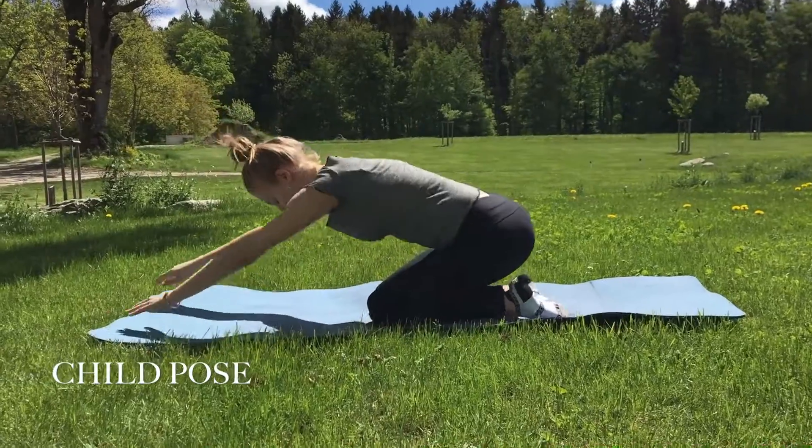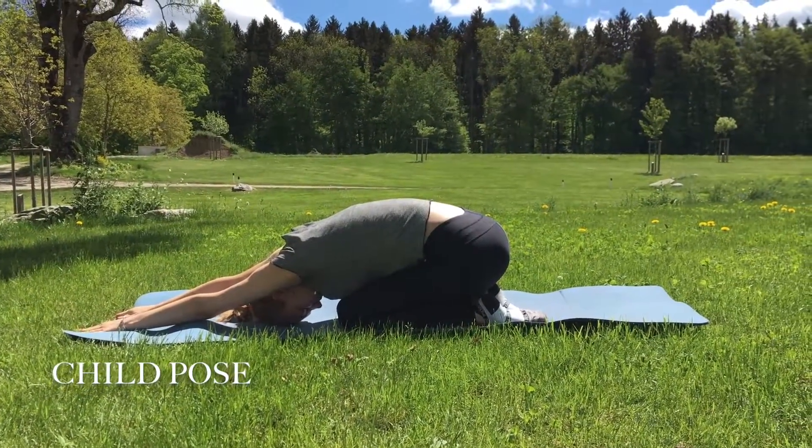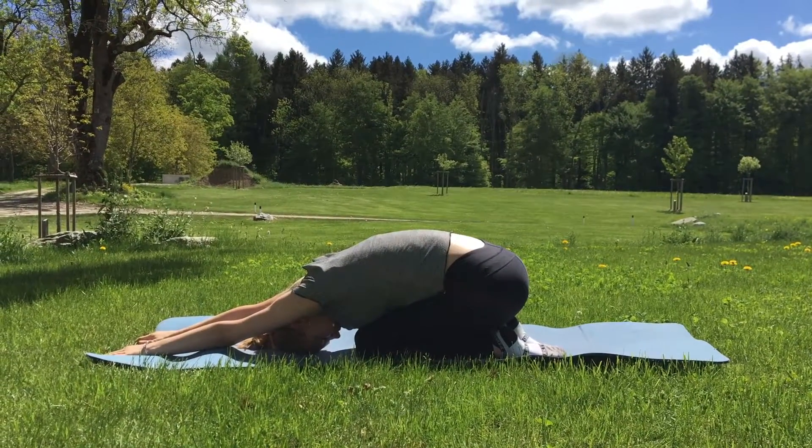First, we need to start with the child's pose, stretching your back and arm muscles. While doing this pose, please make sure to keep your bum on top of your feet and your fingers really stretching out in front of you.